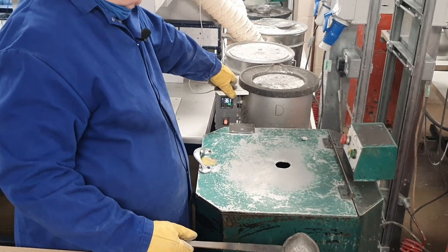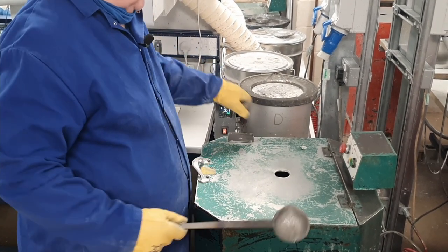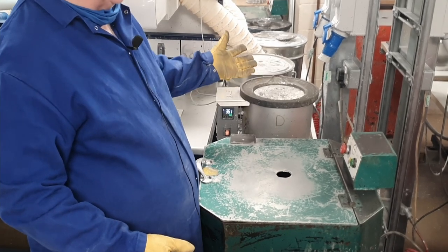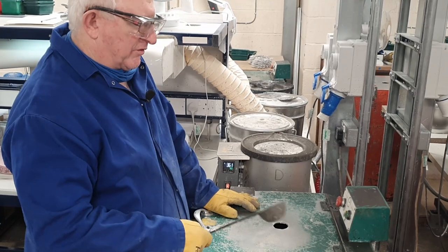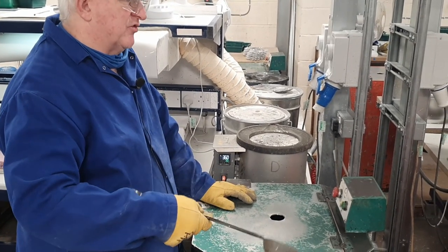The metals we run between 320 and 370 degrees depending on what we're making. With lead-free we run a little bit cooler, but the average is between 320 and 370. This one's on 360 because we're doing mostly figures, but if we were doing ACW or anything else flat it can be a bit cooler than that.